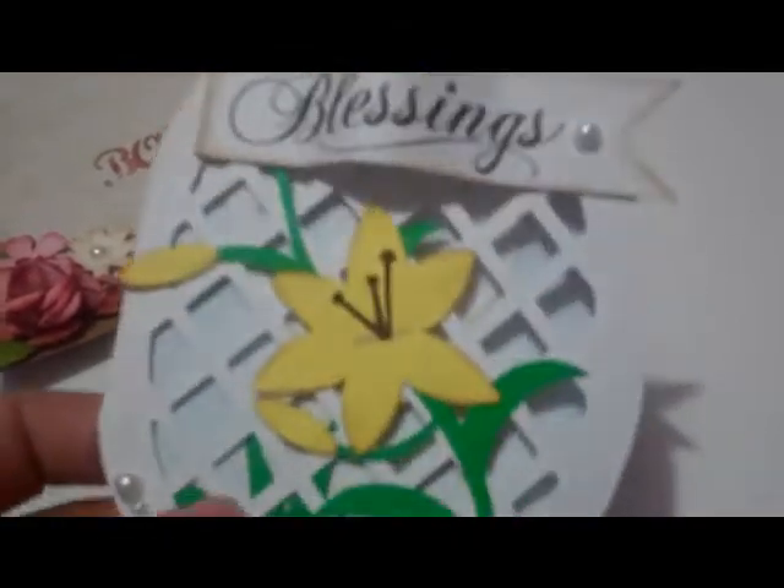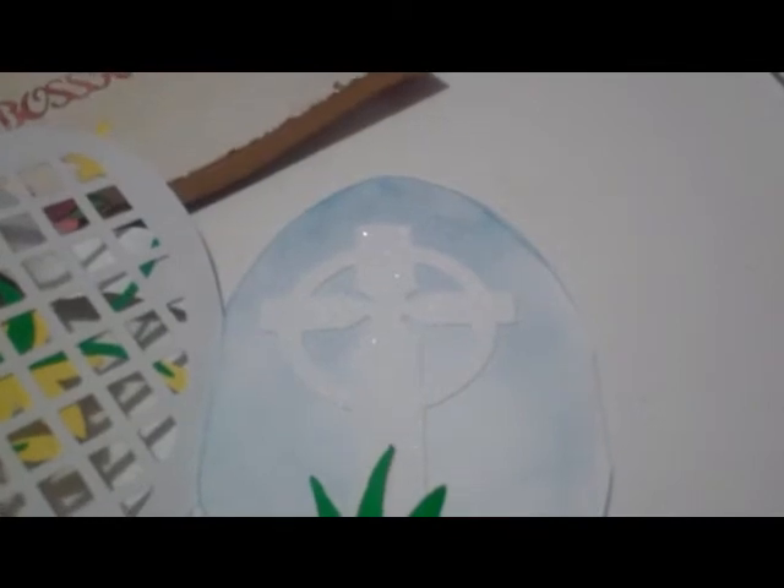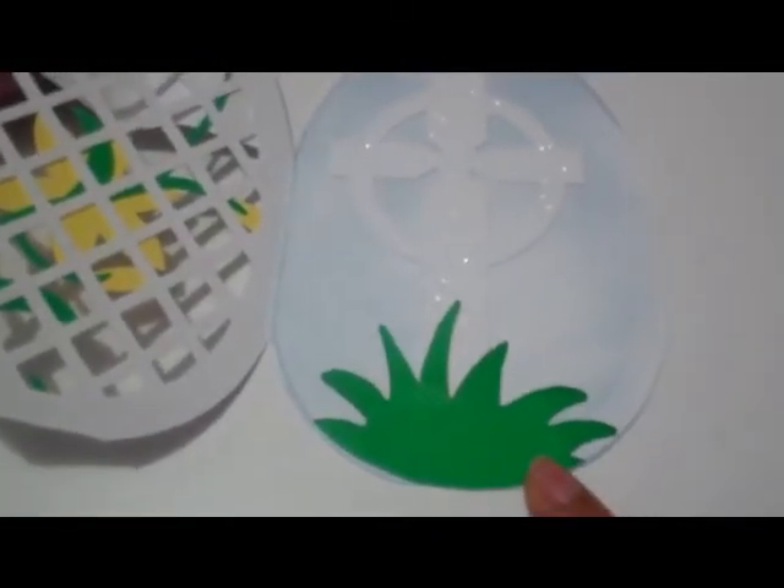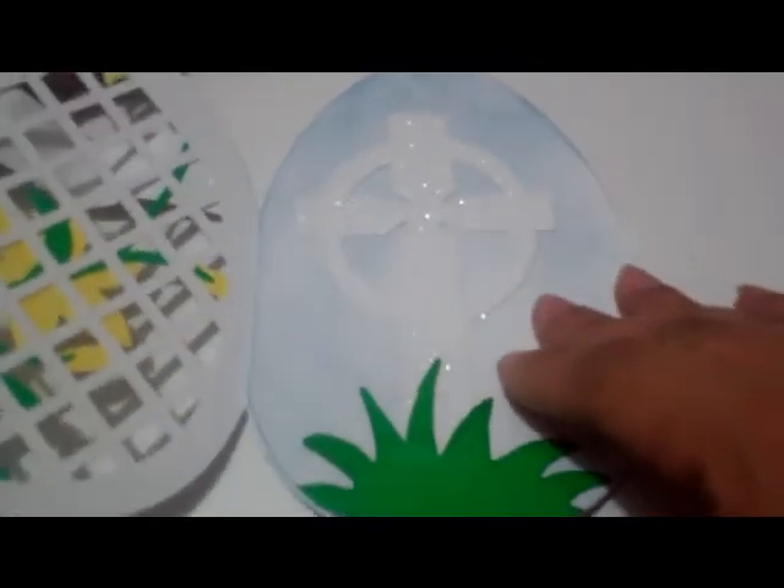This is the dove cut and I put some flocking on it and added a pearl for the eyes. The blue is just some Broken China distress ink. I did this for both sides — two doves — and then this area is for your own personal sentiment to write to the receiver. This is the back of the card; when you open it you're supposed to see the cross, because again this was an Easter card.